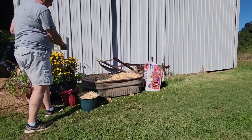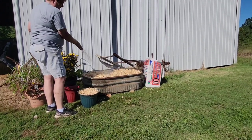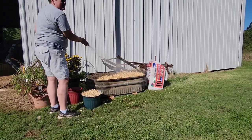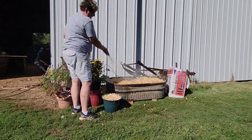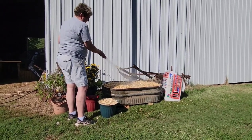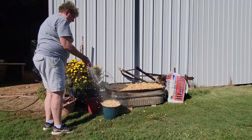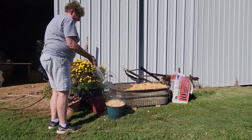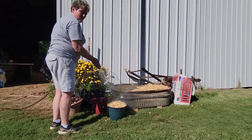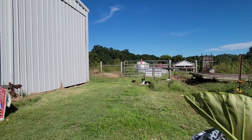After I get the pine shavings down, I give them a little water — just because they can be dusty, and if the wind got up you'd lose them. I like the wet shavings to keep them in place. Enjoy the nice music of our baby guineas. I love the guineas — they're the best watch dogs you can ever have.